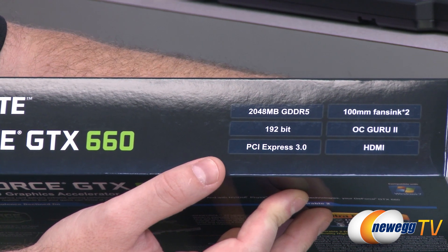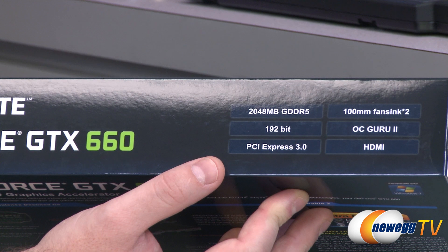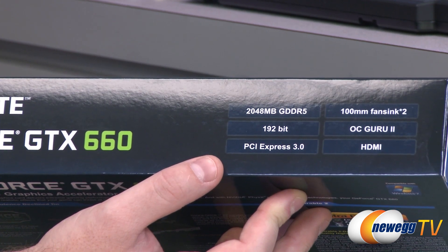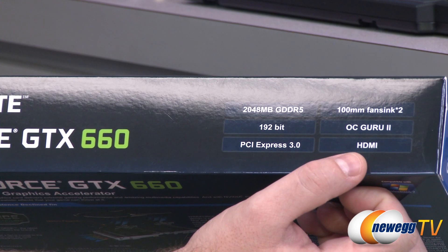This is a PCI Express Gen 3 video card, so fully compatible with that. Of course, also backwards compatible with PCI Express Gen 2 or 2.1, so don't worry if you're using an older motherboard — it will still work. There's not really a performance boost from PCI Express Gen 3, just a bit of efficiency and more bandwidth.